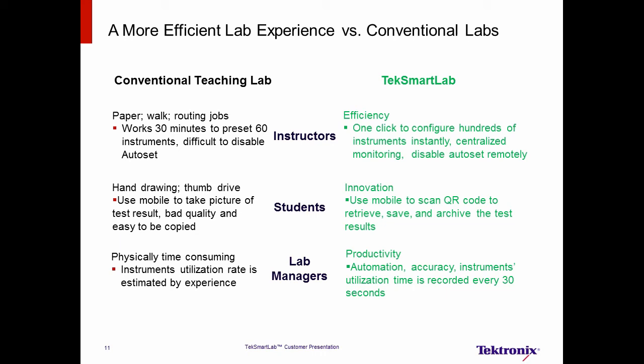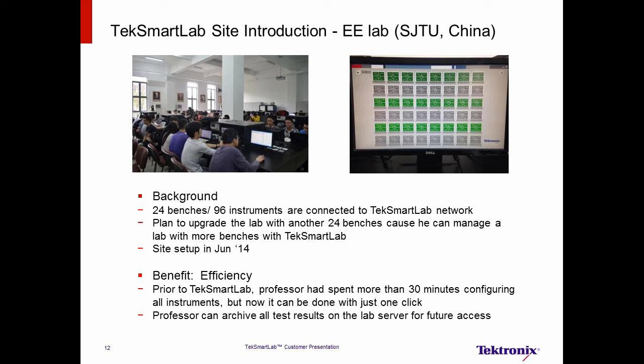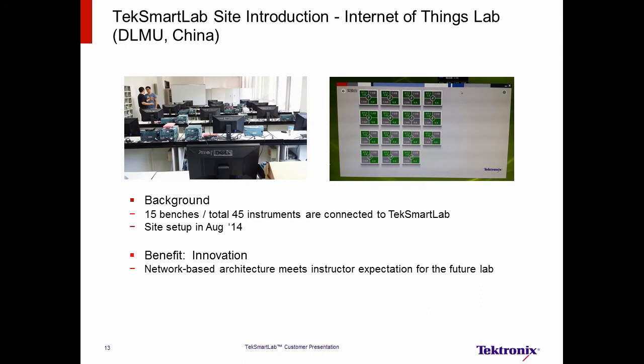Let's see how TechSmartLab has brought efficiency to actual university sites. The first TechSmartLab site was set up in June 2014 at a top university in China. In this lab, there are 24 benches with a total of 96 instruments. The professor plans to upgrade the lab with another 96 instruments because TechSmartLab can help him manage more benches. The main benefit is efficiency — before, the professor spent 30 minutes configuring instruments manually, and now can do it with just one click. He also needed to archive test results for future access, another need met by TechSmartLab. The second university site has 45 instruments and 15 benches. This is an Internet of Things lab where the network-based TechSmartLab helped meet the professor's expectations for upgrading the lab in the near future.